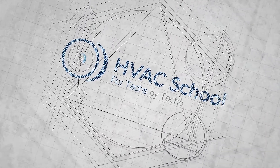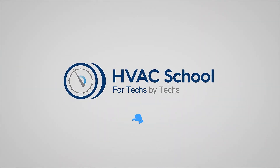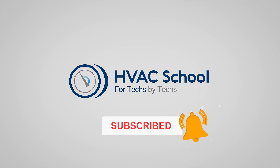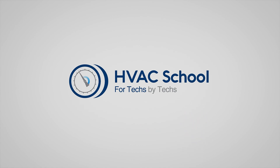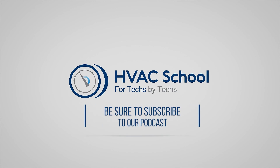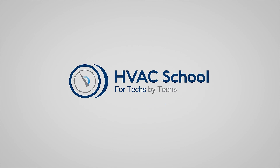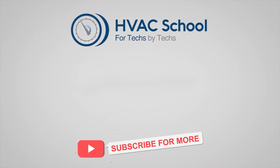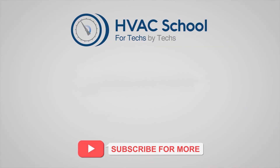Thanks for watching. If you're willing, give this video a thumbs up and drop us a comment. Don't forget to hit that bell icon to stay updated with all of our future videos. As a quick reminder, HVAC School isn't just a YouTube channel — dive deeper with us at our main website hvacrschool.com. We've also got the HVAC School podcast available on all your favorite podcast apps, a thriving Facebook group, and free mobile applications available for both iPhone and Android.